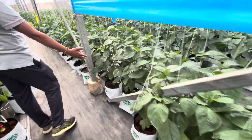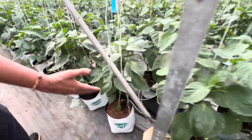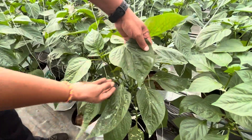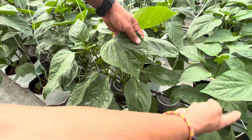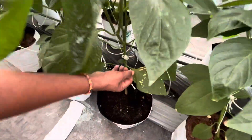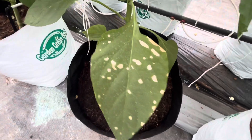You see here, the chemical is getting deposited. So we can clearly say that this is chemical injury to the plant.